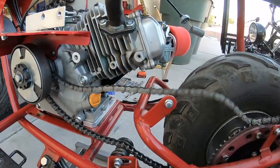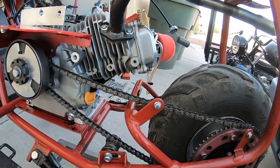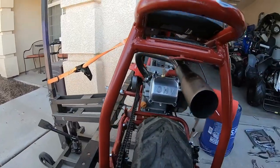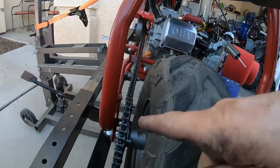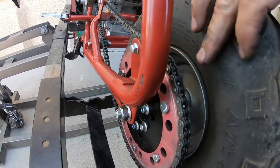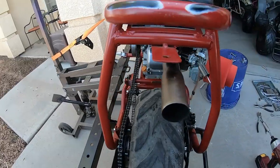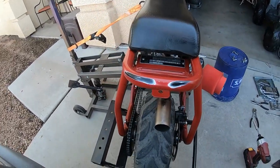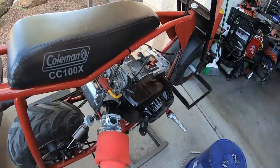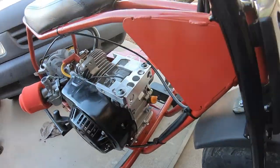With the inboard clutch, it looks pretty much in alignment right where it is. I thought I might have to move the sprocket over to the other side, but it's not necessary. The pipe comes out pretty close to the middle now — yeah, that's a lot better. Let me tighten her down right there.